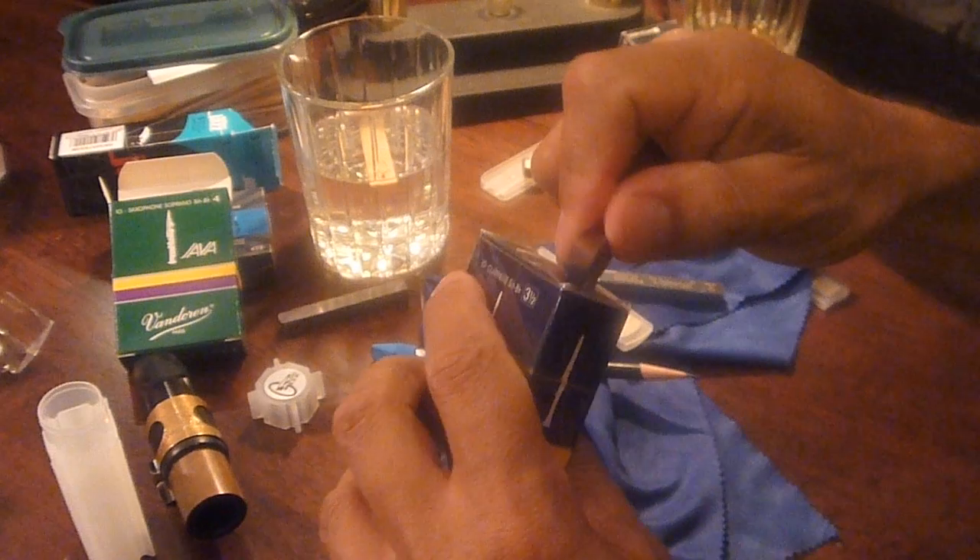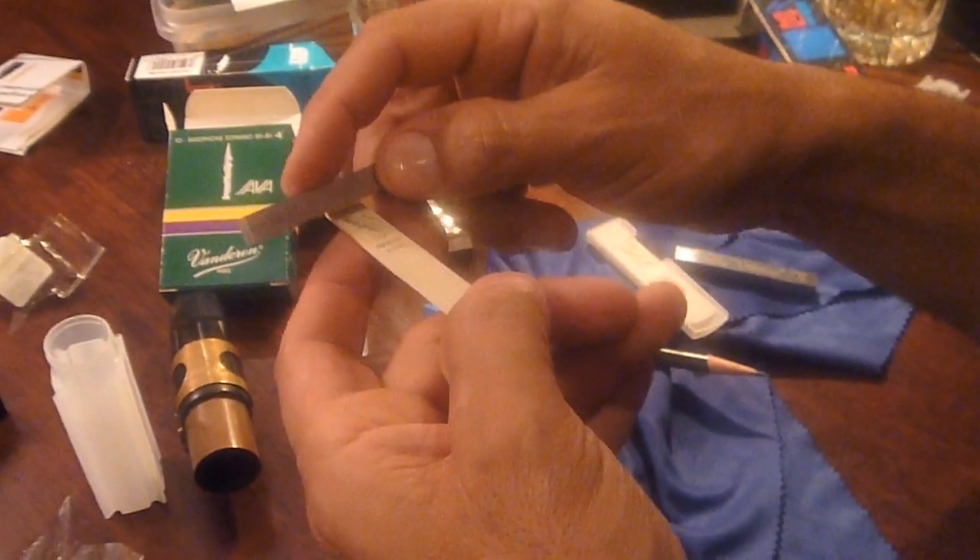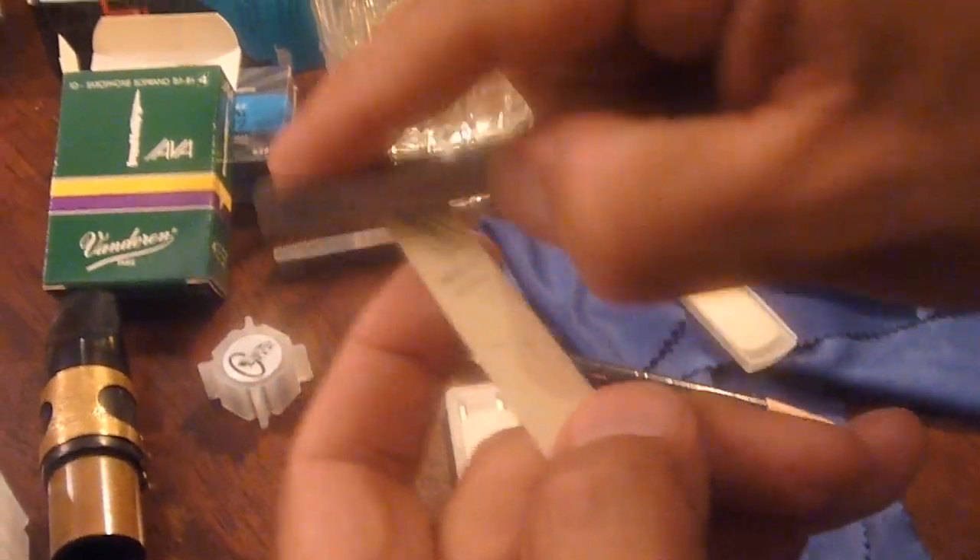I'm just going to open here a box of reeds — brand new reed. So this is my quick cut process. I would take the reed out. The first thing I would do is look at the back of the reed. I don't know if you can see this, but it's actually warped right here — it's sat in the box over the years and raised up. So I am just putting the ReadGeek right here, laying the weight of the tool, and you can actually see where it's starting to cut and level this reed.